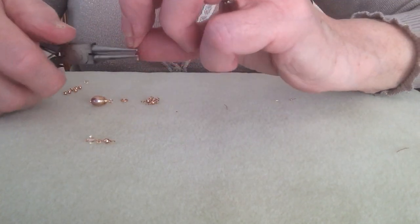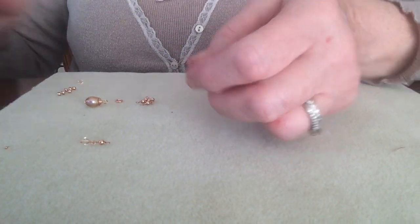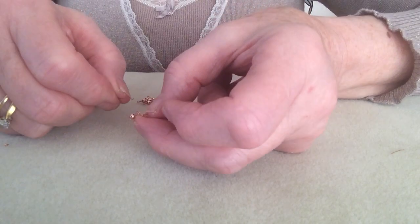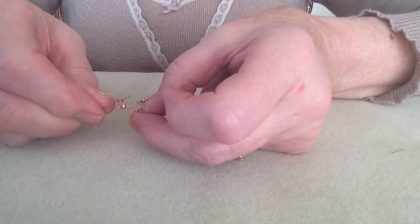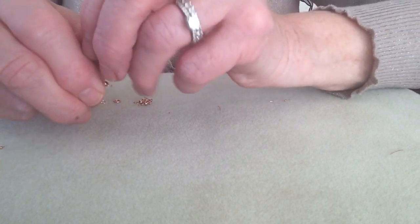Get a nice round. Snip off the ball on the end of your head pin and then exactly the same way, pick up the detail with the Swarovski on and pop through that previous wrapped loop. Let gravity take its course.